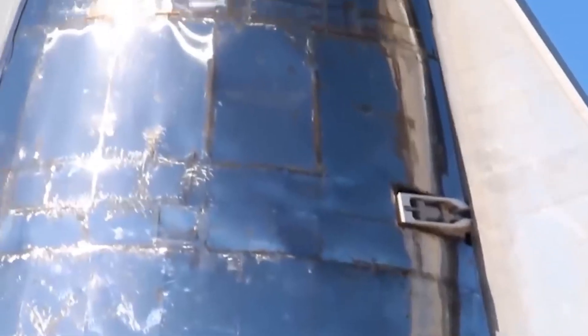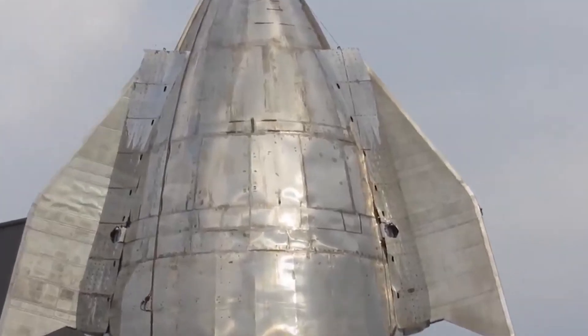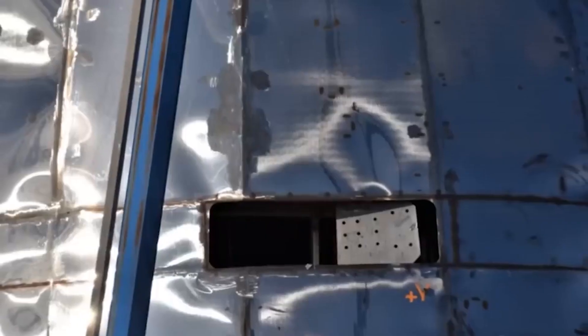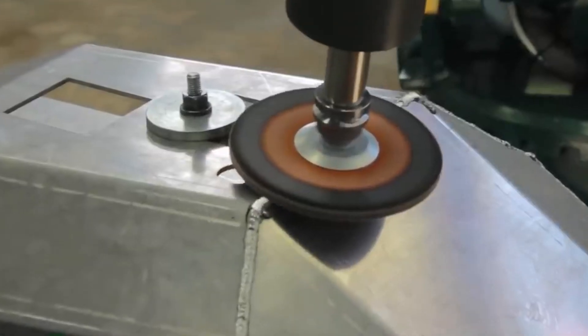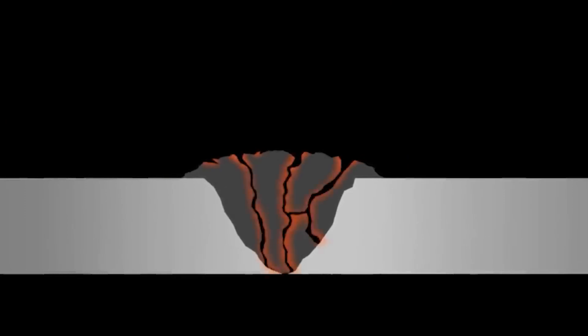SpaceX engineers have since recognized the advantages of using FSW on their spacecraft. More recent launches employed the FSW method in assembling the break-off fuel tanks used in the Falcon Heavy rocket, which recently launched into orbit with a dummy in a Tesla Roadster as its payload. The launch was successful thanks to the durability obtained from using FSW. The joints required a lot of tensile strength that could not be achieved in any other way, underscoring FSW's importance to the aerospace industry going forward.